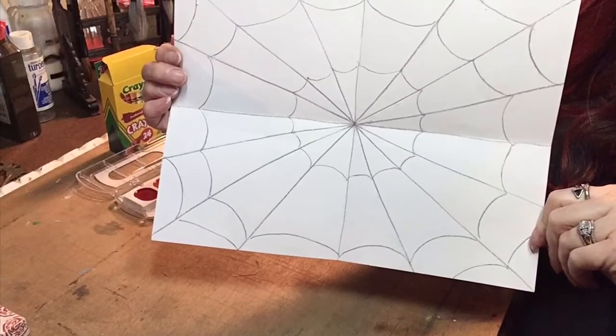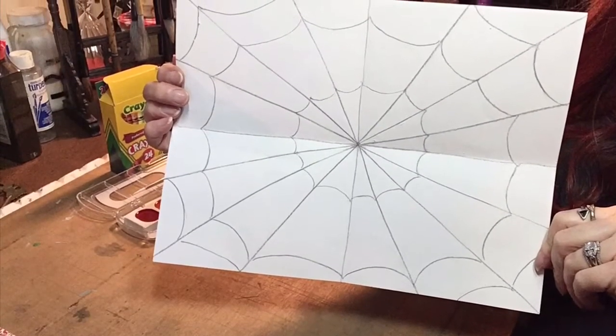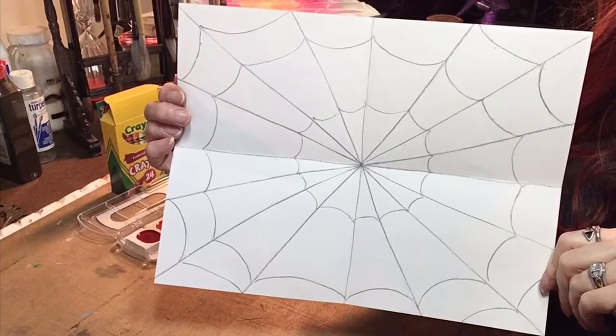That's the end of step one. Stay tuned for part two. I love drawing with you.